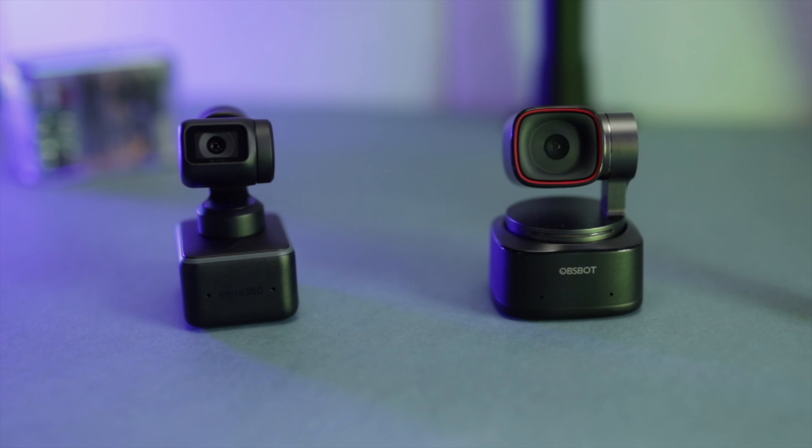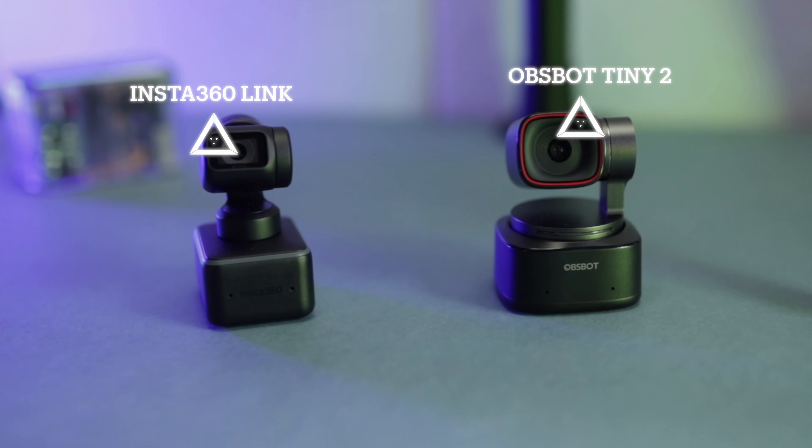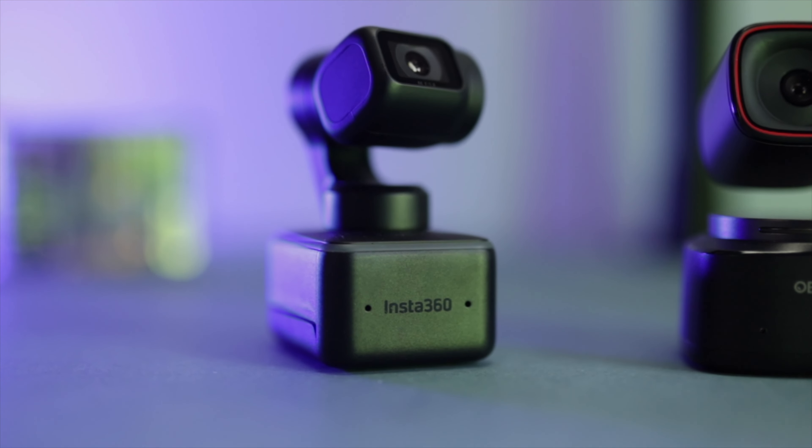In front of me I have two of the best web cameras available on the market today — the Insta360 Link and the Obsbot Tiny 2. The Tiny 2 has just been released recently; the Link has been out for about a year. Let's talk about the advantages and disadvantages and which one I use on a daily basis.